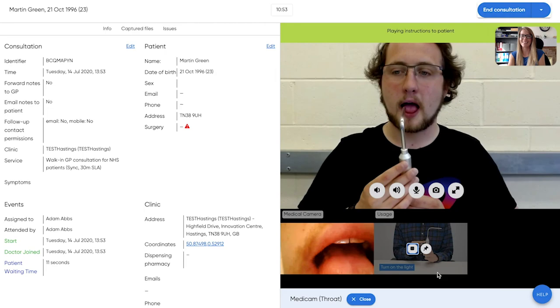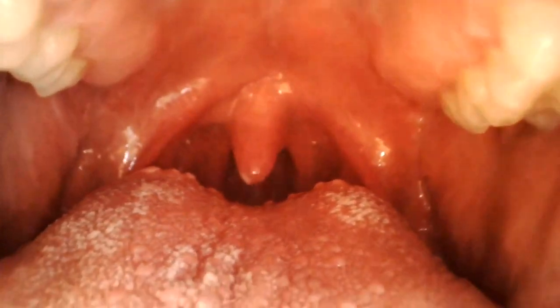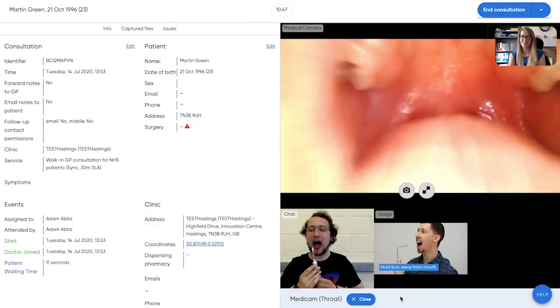If you want to examine the patient's throat, it's simple with the MediCam. Just ask the patient to give you a big R. Crystal clear views of the oropharynx.